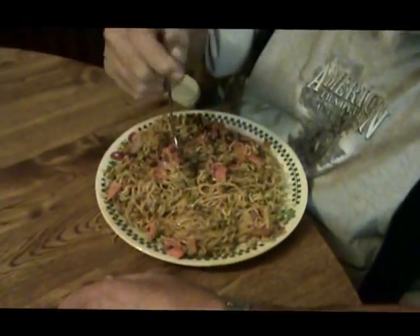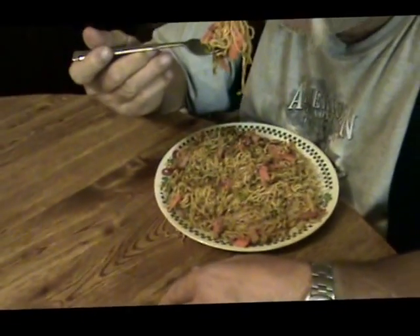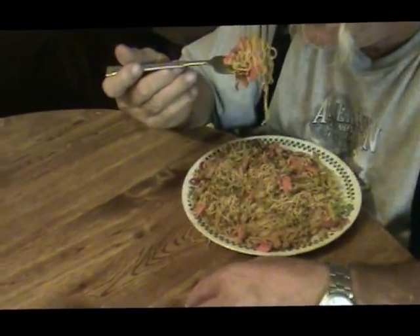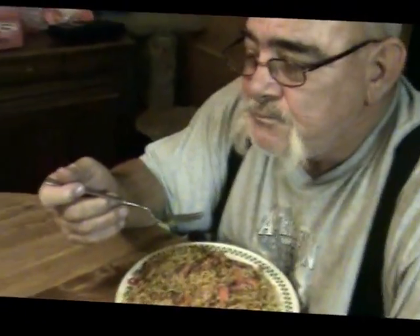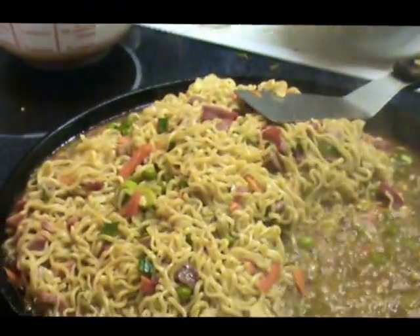Will you eat Top Ramen any other way, Dad? Nope. I would just like to eat one once. Well, goodbye.